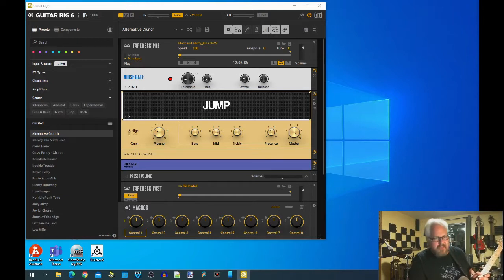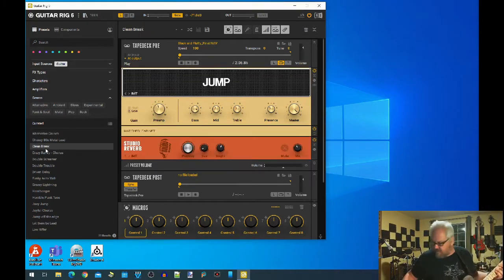So if I play something, you can see it's coming through. I can prove that by just changing how it sounds. I'm not sure what 'Clean Break' is — let me try something else.